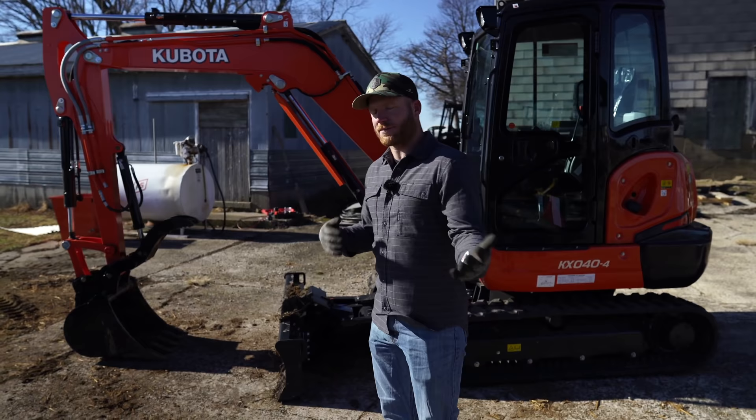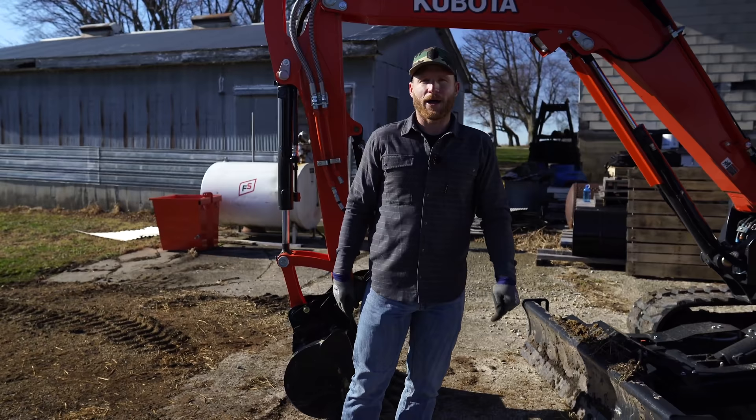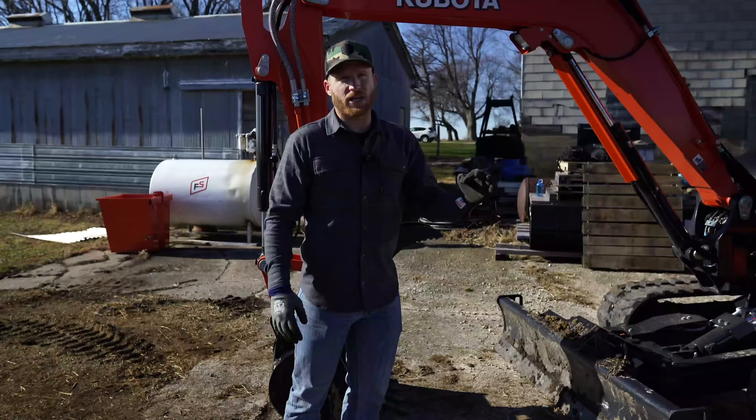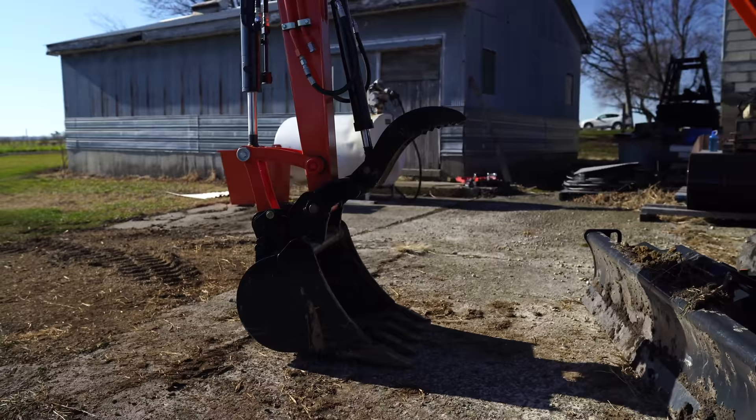That means it handles really well on my trailer, so moving it from job site to job site is really easy. You'll notice we've got the hydraulic thumb, which has been really handy. Where we're at right now is my parents' place and I've been helping them prep to remove an old dilapidated building. Having the hydraulic thumb to grab trees, grab boards — whatever — has been amazing. The capacity of this machine has been quite impressive; I've moved some large concrete blocks with the hydraulic thumb.